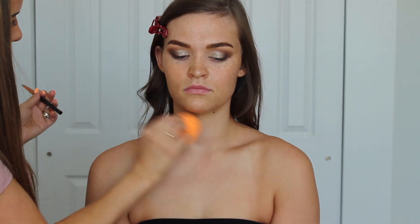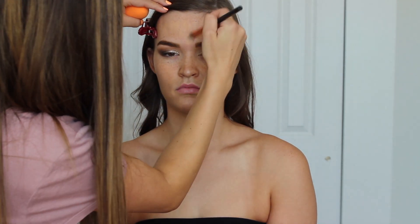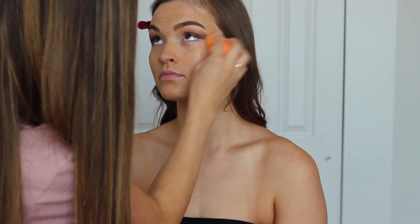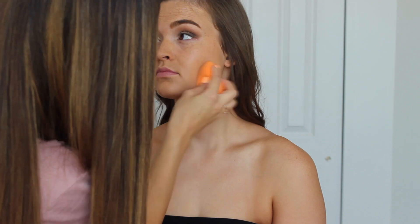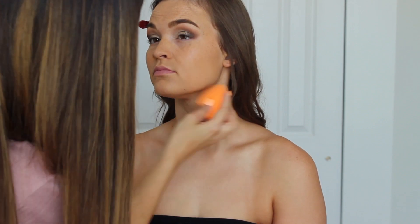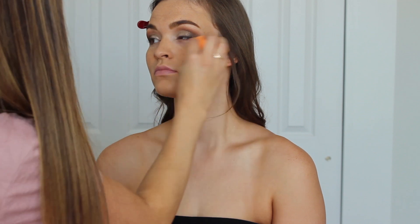Moving on to the face, I'm using the Stila Stay All Day foundation and I'm going to start working this into the skin. I like to apply it with a brush first and then buff it into the skin using my damp Real Techniques sponge. When you apply straight from the sponge it soaks up some product, so using a brush first lets you get the product on the skin and then use the sponge to buff it out. Her neck and chest are quite a bit lighter than her arms, so I'm really trying to match her skin to her arms and then we can warm up the neck and chest with bronzer. She has adorable freckles which I love, and I'm not one to cover freckles completely.